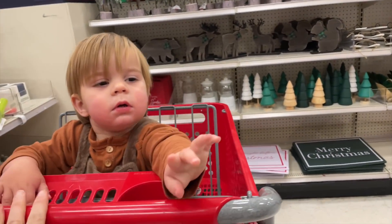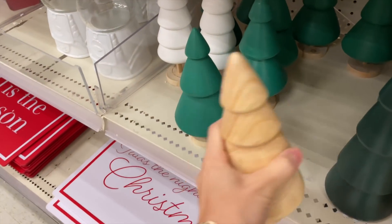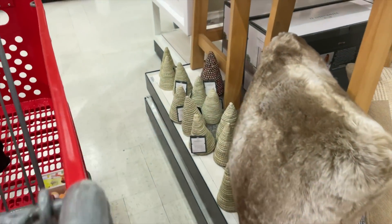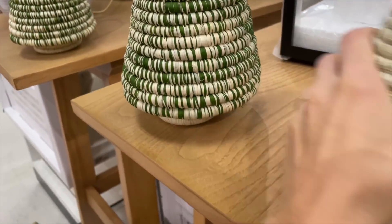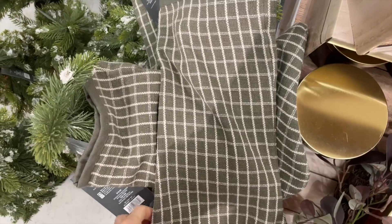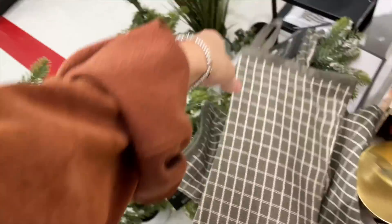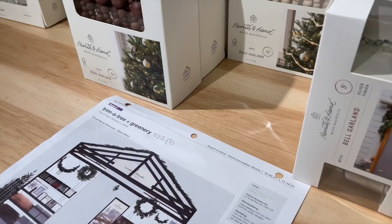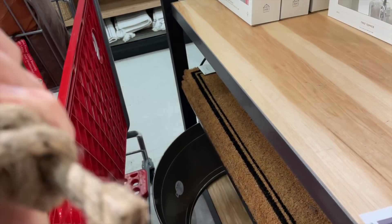At Target — all the Christmas stuff! Oh he really wants this. Okay these are so cute — five dollars, oh my gosh. It's very very cute. Everything is so cute. Oh here's a bell — love it.